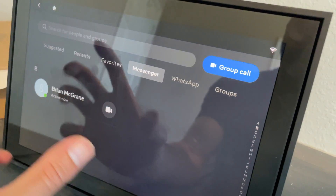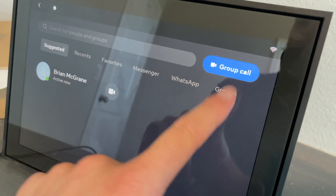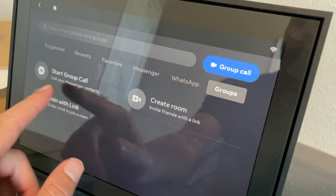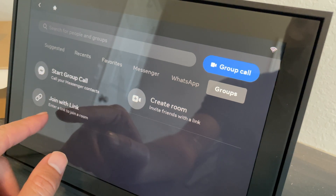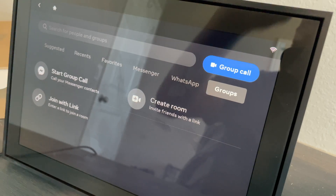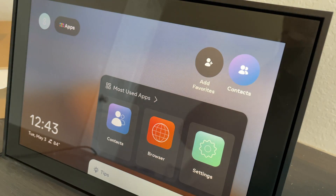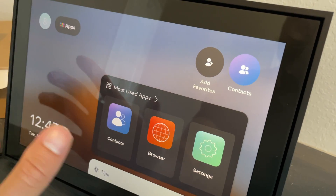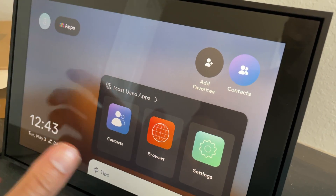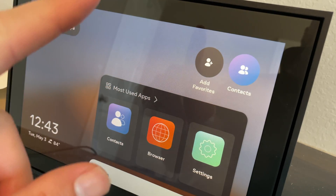All of your Messenger contacts will show up here, along with suggested groups, recents, and more. You can start a group call, join with a link, create a room — all through Facebook as the umbrella platform, with the Portal as the vehicle. To fully take advantage of this device, you'll need to go on Facebook, add people as friends, and then you're good to go. Thanks for watching!